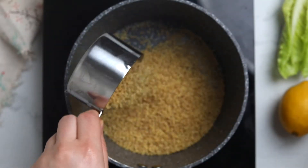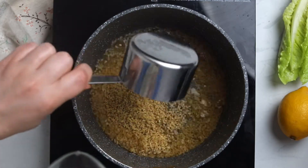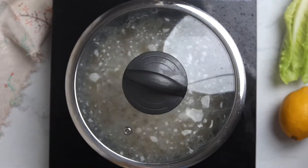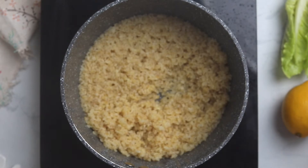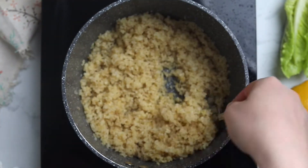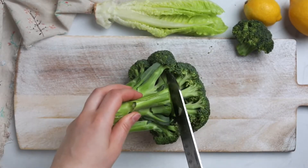Cover the bulgur with 1 and 3/4 cups of water, bring it to a simmer, lower the heat and cover the saucepan. Simmer for around 10 minutes, then turn off the heat and let the bulgur sit in the saucepan for another 10 minutes with the lid on. Once the grains are soft enough, fluff them with a fork.